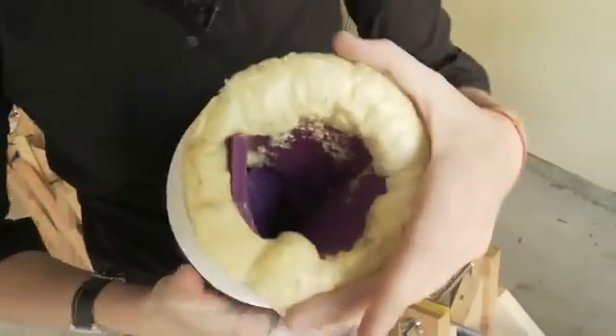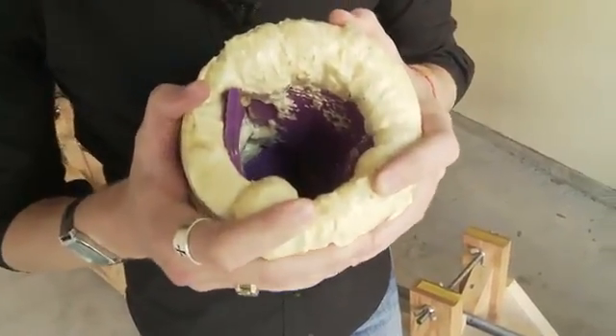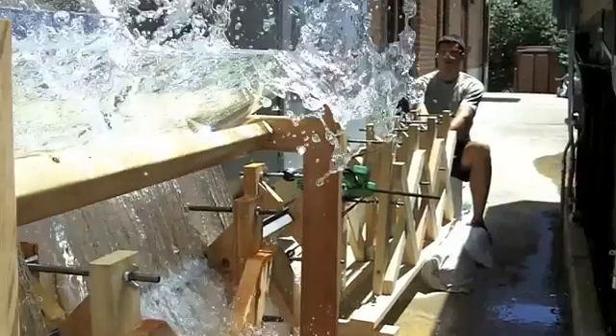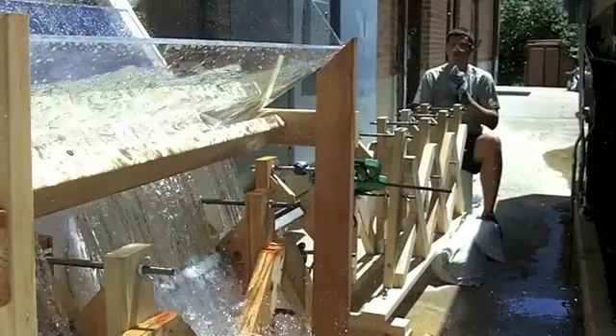This is the catch that we made — homemade, courtesy of Target and Home Depot. We've got some foam and yoga mats, and at about 56 miles an hour this little baby gets the projectile launched into it. That's about 120 G's is what we've been able to achieve.